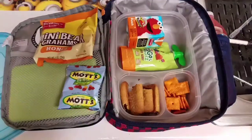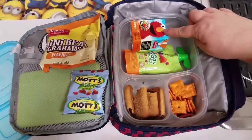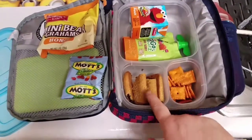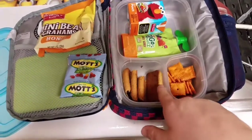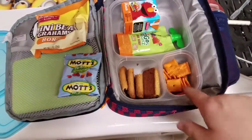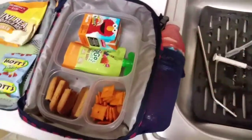It's Friday — Jeffrey's lunch. I'm sending a water and a juice box, applesauce, some cereal bars — I put two in because I don't feel like getting a bag for the other half. Some Cheez-Its, fruit snacks, Teddy Grahams, and his water.